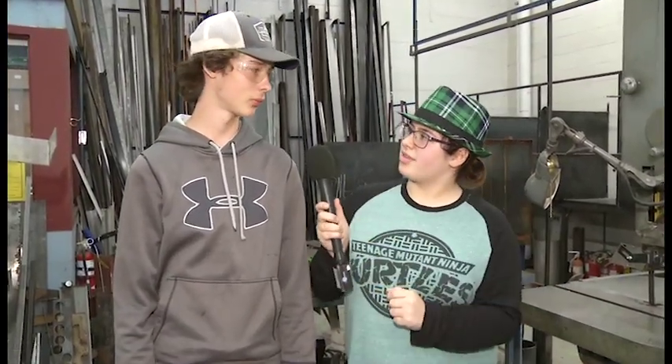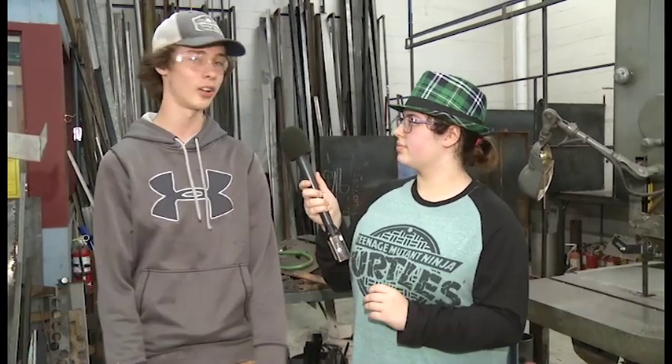Hello everybody, my name is Chris Wessel and we're back here, and I'm with Mason Spaulding. So what are you working on today? Today I'm working on my end task for manufacturing where we're using the scrap metal here to make pretty much any project you want.